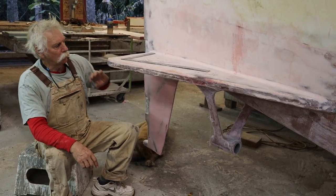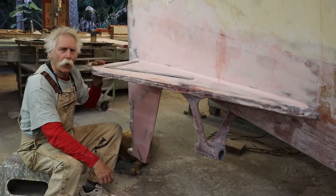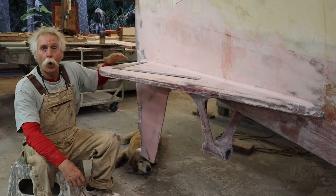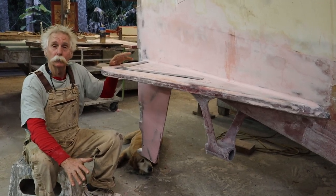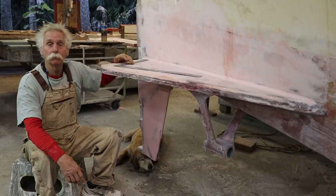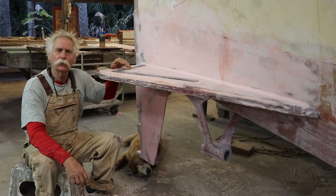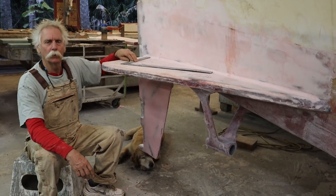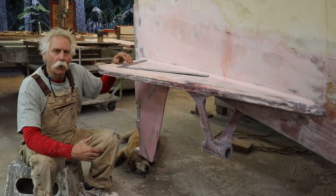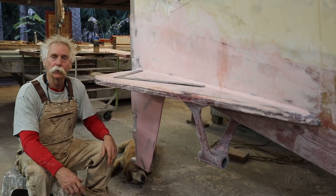We've also added these horizontal planes. My thoughts on this is that it will help keep the boat from squatting under power a little bit, and it will help reduce pitching. Double-ended boats have a tendency to pitch more than a monohull or a fat-ended boat would. I also think it'll help keep the propellers from ventilating as often.